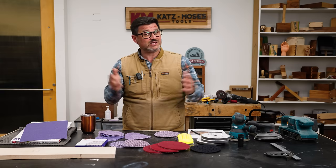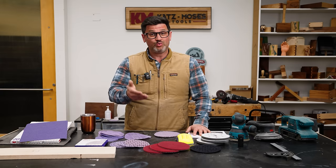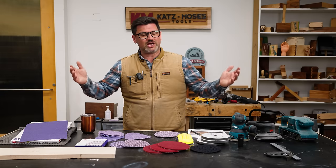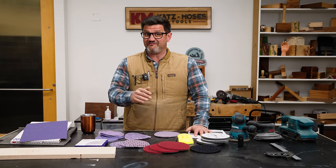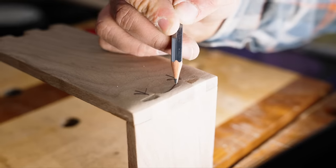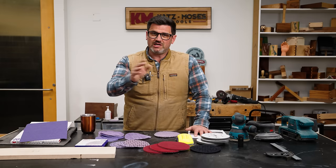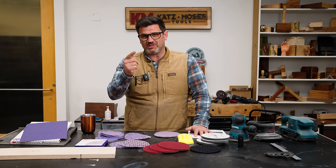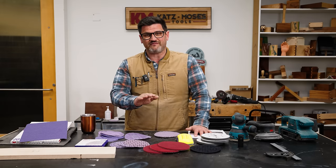Today we're going to talk about sanding. Sanding seems real straightforward, and especially, I know a lot of us when we got started, we thought it was. We've spent all this time learning and building a project only to make it look kind of funky at the end. Divots, rounded edges, slight tapers of wood — the flaws can be endless when you're sanding if you don't do it correctly. So today I'm going to show you all the tricks and tips you need to know to sand perfectly and get ready for a smooth, amazing finish.